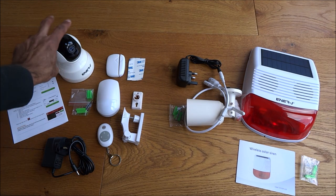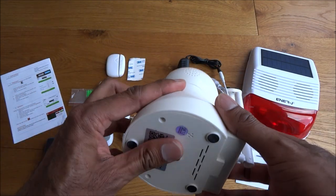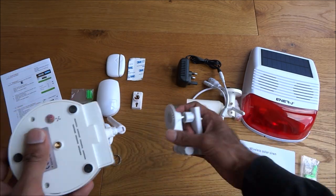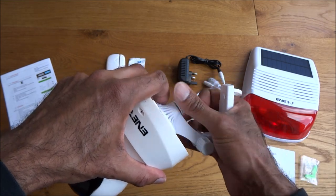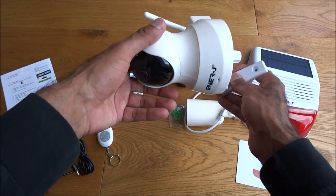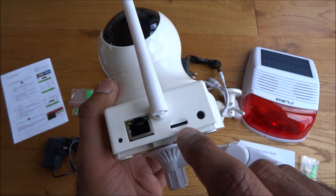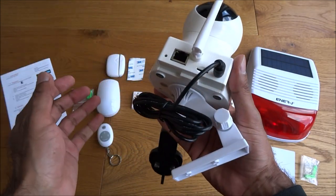Then we've got our indoor camera. This is primarily for indoor use — all plastic. You've got the mounting screw just here to enable you to fit it underneath, and you can place it on a surface or on a wall and adjust it. You've got the Wi-Fi antenna, Ethernet connection, a reset point — just put a pen in there and reset it — a micro SD card slot, and a power point.